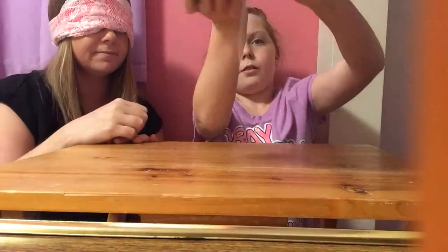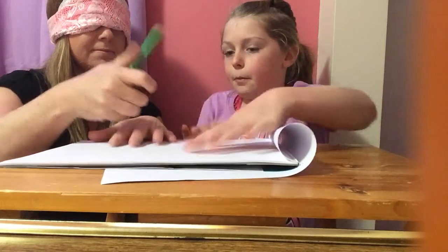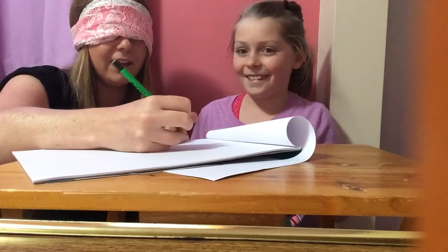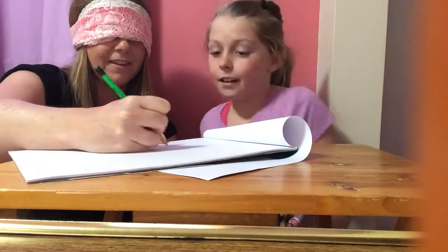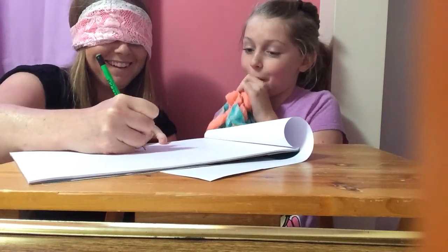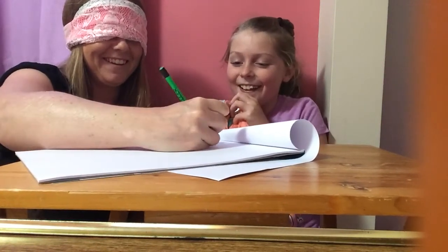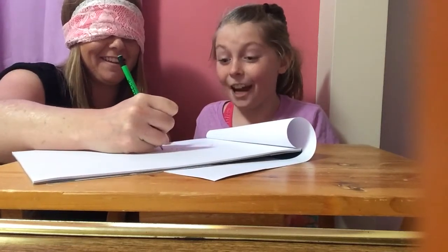Let me just fold this over. Here's the pencil. Right here is the paper. I want you to draw a cat. I can't even draw a cat when I'm not blindfolded. Just try one. Pretty good, it's actually pretty good.